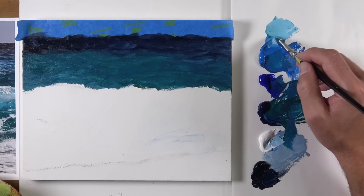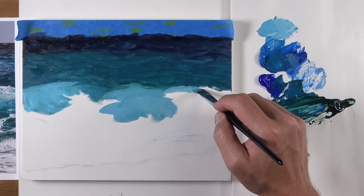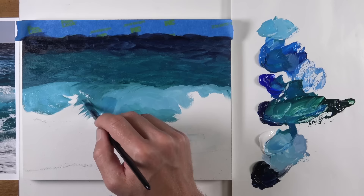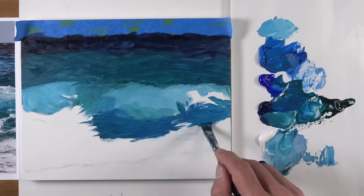Now we'll mix up a lighter version of our blue-green — using viridian, a bit of cerulean blue, a touch of prussian blue, and then a healthy amount of titanium white — and we'll just continue working our way down to the next section of waves where we have quite a bit of lighter values. At this point in the process we're just establishing locations and shapes of color. It's important to be patient and understand that we're going to be making lots of layered applications to build up the detail, working slowly to look at the overall shapes of color initially and focusing on details later.